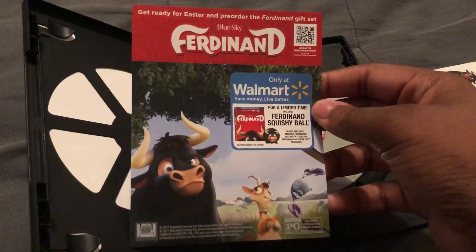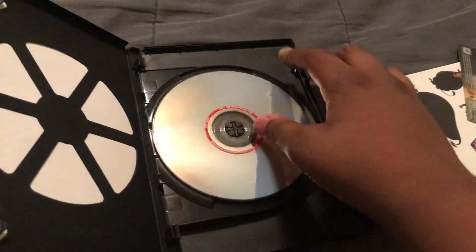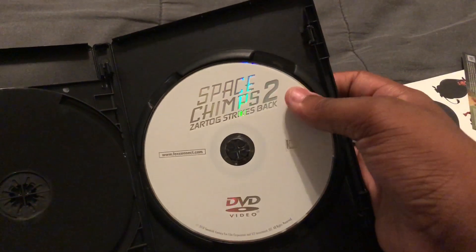There's some Ferdinand stickers. I really like the movie Ferdinand. There's the disc. And the second one.